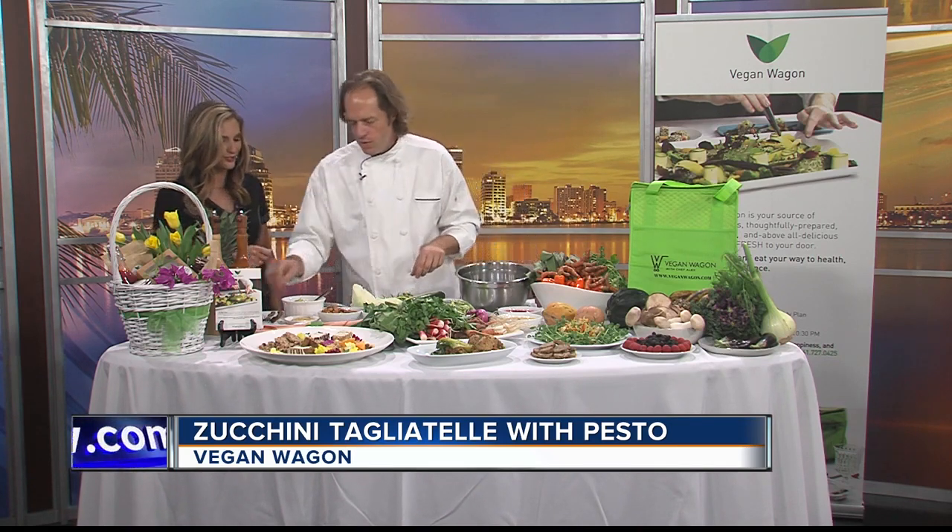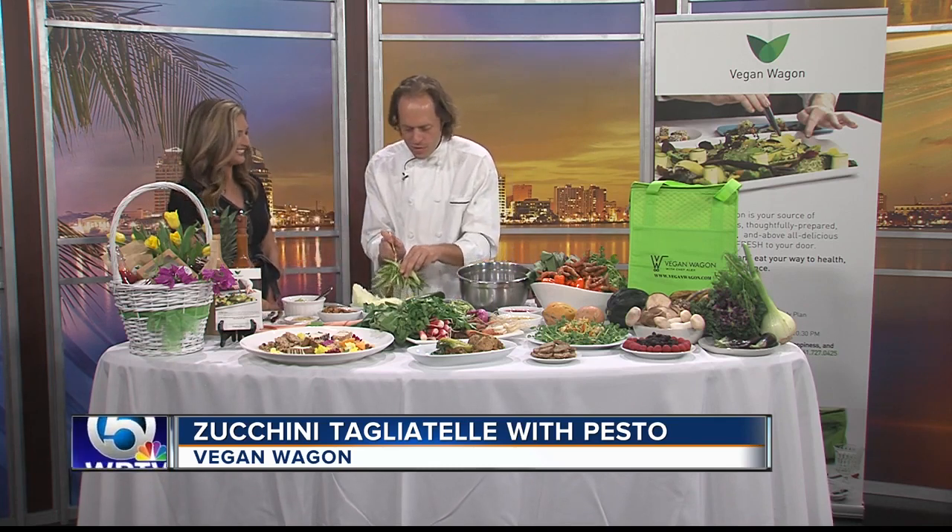So you don't need a fancy spiralizer — you don't need it. You can do everything with what you have. You don't need fancy tools.